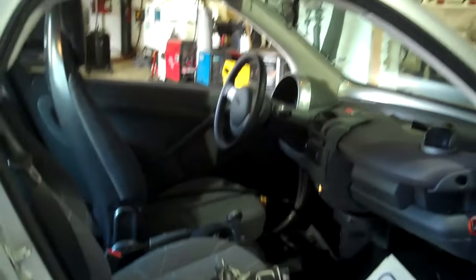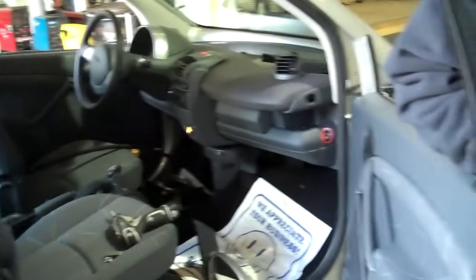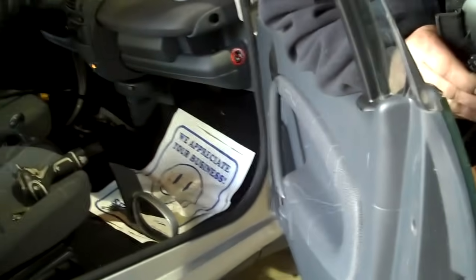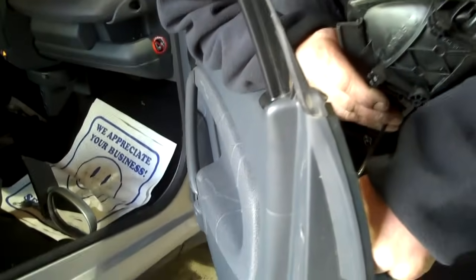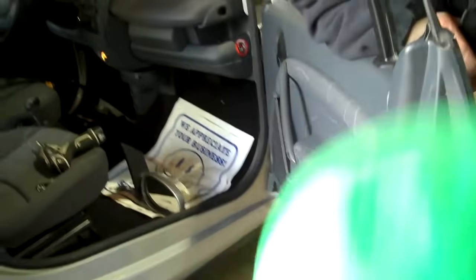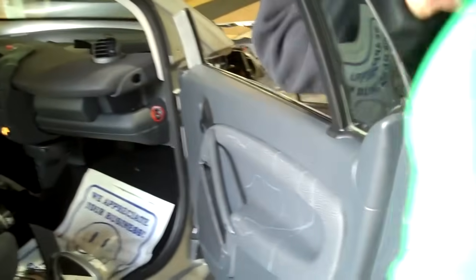You're going to have to show me how to do that door handle. You just want to pop the cable out of there. Oh, that's easier — much easier. Yeah, you got it. That'll work. And then your door handle's off.